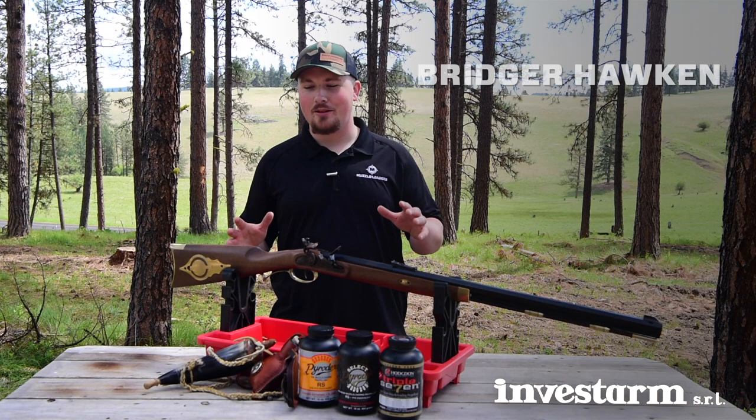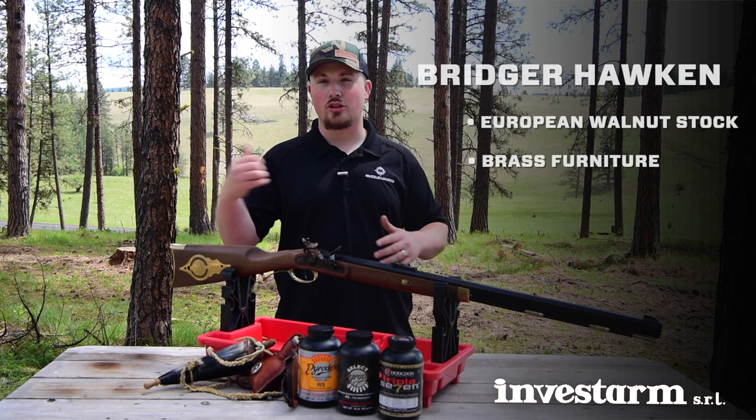The first thing you'll notice about the Bridger Hawken is the beautiful stained walnut stock and ornate brass furniture, which makes it look great as a wall hanger and also look great in the outdoors.